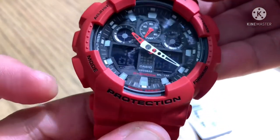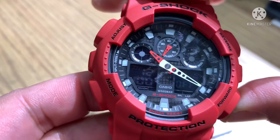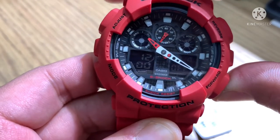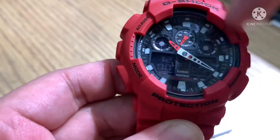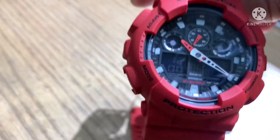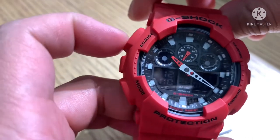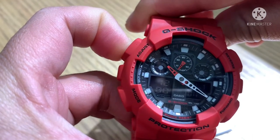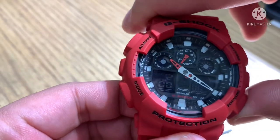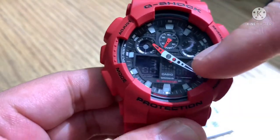The alarm function: this watch has 4 alarms and 1 snooze. To use the alarm, same procedure as adjusting the time — press adjust and hold, after the beep release, then use forward to set, for example, 3 in the morning, and press adjust once. The alarm is now active.